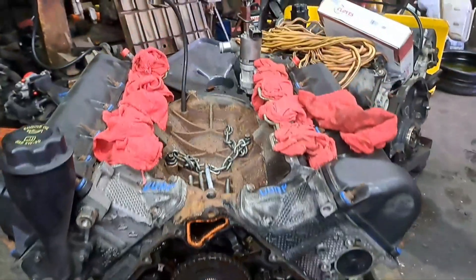Thank you for tuning in to Wheel Fix It Team. Have a wonderful rest of the week, and I hope this video helps somebody working on a dirty old greasy Dodge engine. Take it easy, guys - peace out.